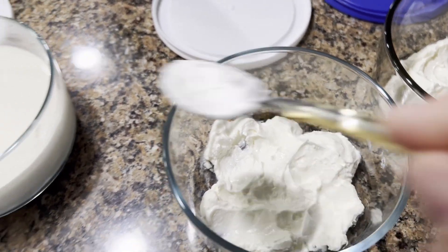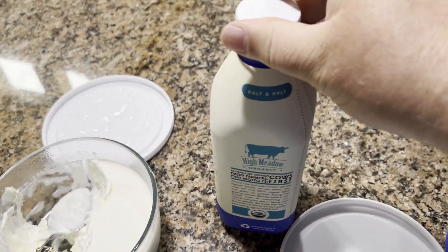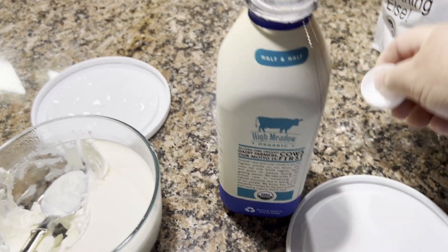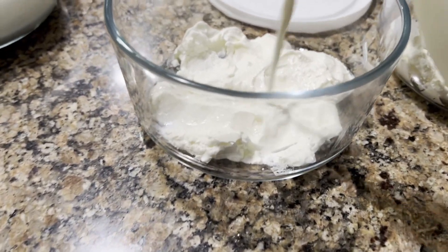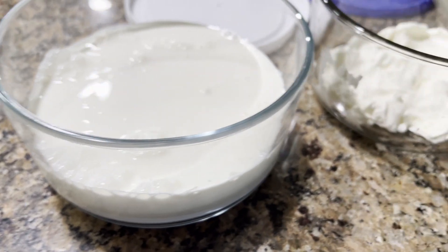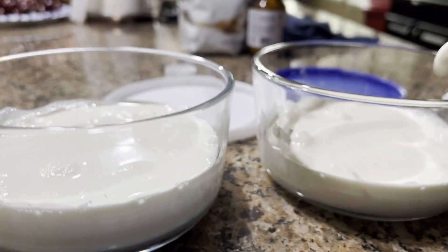So we've got our yogurt in there. Now, I have seen folks add the milk directly to this and that's fine, but I have found that every time I do that I end up with a lot of whey and less creaminess in the yogurt.